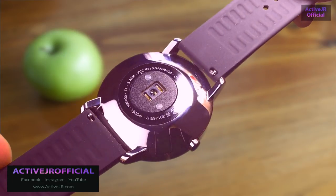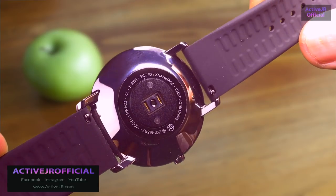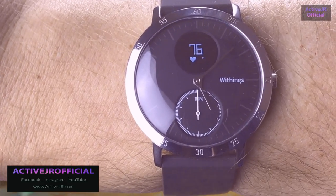I found this quite easy to see both in sunlight and in dark conditions, so I think that works really well. The Withings Steel HR also features an optical heart rate sensor. It's not 24/7 — it only samples your heart rate data every 10 minutes or so.